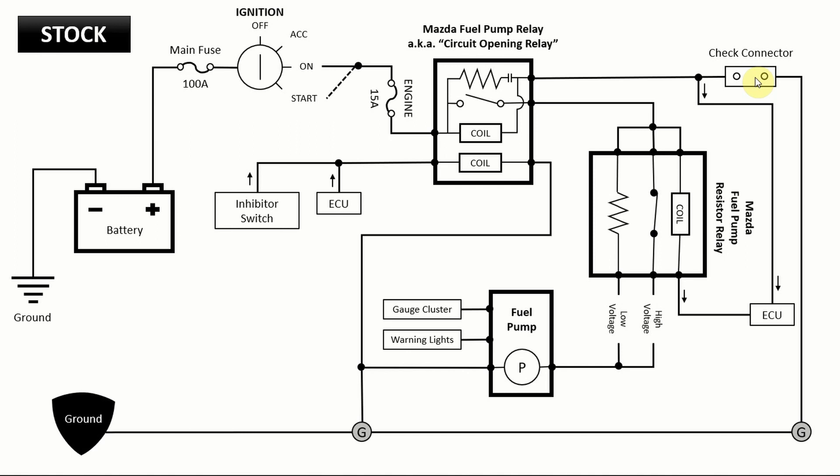What you can do is use the check connector if you ever want to prime the fuel system. Say you need to replace your fuel filter — you empty the fuel, put the new filter in, and all your fuel lines are dry. Before you start the car, put a jumper wire on this check connector. When you close this circuit, it allows you to put the car in the on position without starting it and prime the fuel system — making the pump run without actually starting the car. That's the only difference from the Mazda fuel pump relay compared to a normal relay.